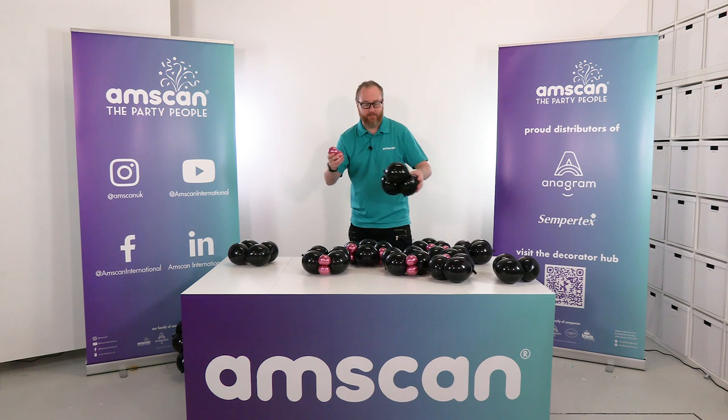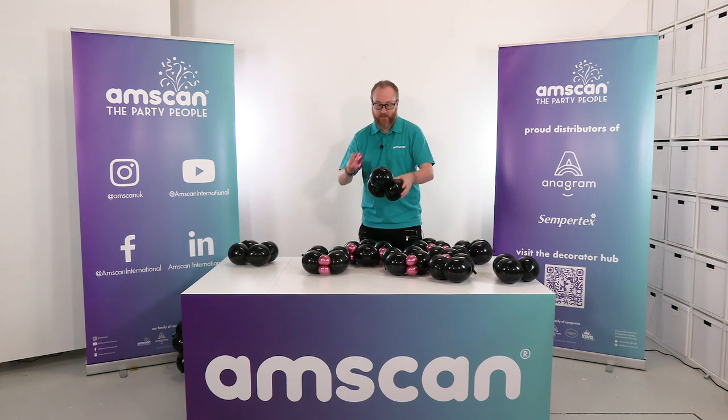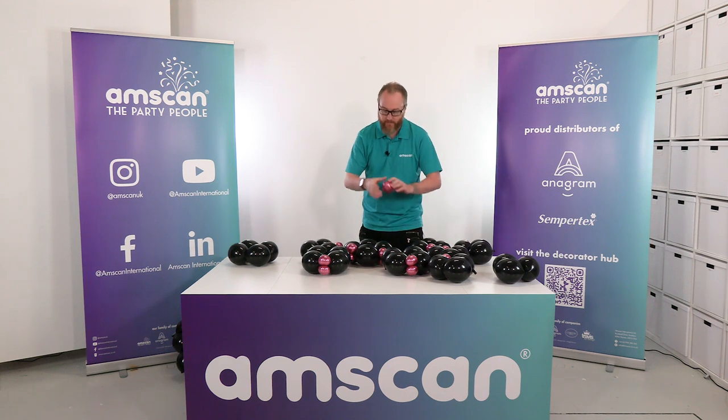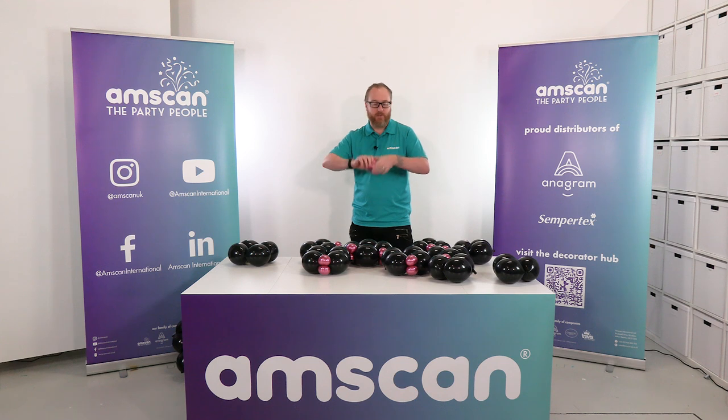What I love about these Reflex five-inch balloons is they're so soft and a lot easier to twist. Metallic balloons generally need a bit of over-inflating to soften them, but the Reflex — these haven't been downsized, this is straight off the machine.